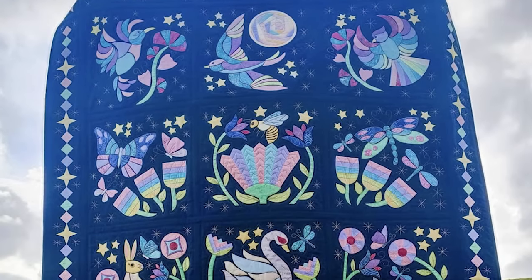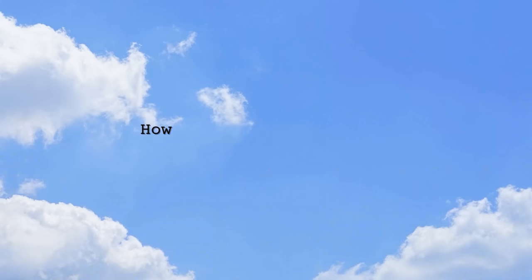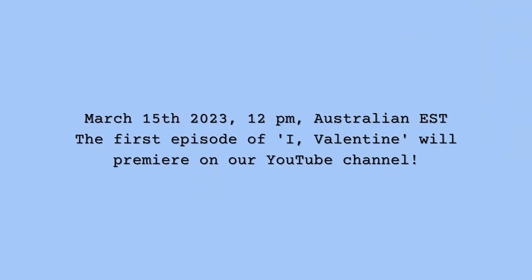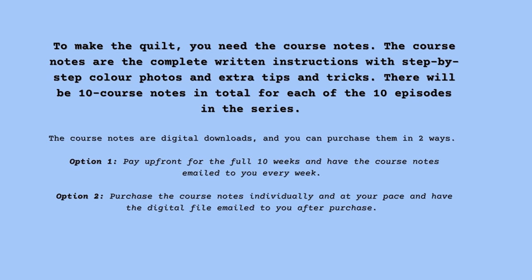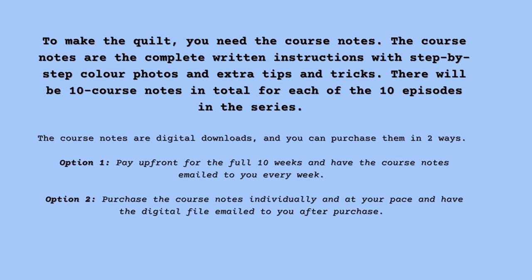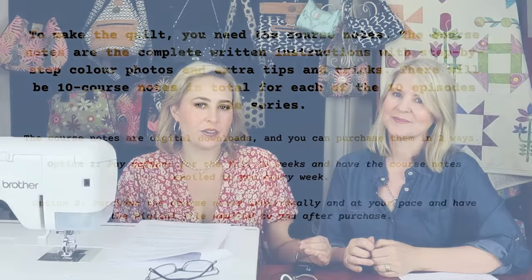Back in 2020, our first online mystery quilt was a complete appliqué one — Twilight Dreaming — and we had a lot of people who had never appliquéd before, and they did it. Starting March 15th is when our first video tutorial will come out. They're all pre-taped, so you can go back and watch them as many times as you like, and they'll be on YouTube indefinitely — we will not be taking them down. As well as the videos, we'll have course notes with all the patterns, instructions, and detailed step-by-step photos. Every week you'll get your course notes, which you can purchase from our website, or pay up front for a full course fee. There's also an optional Facebook group you can join to connect with us and share what you're making.